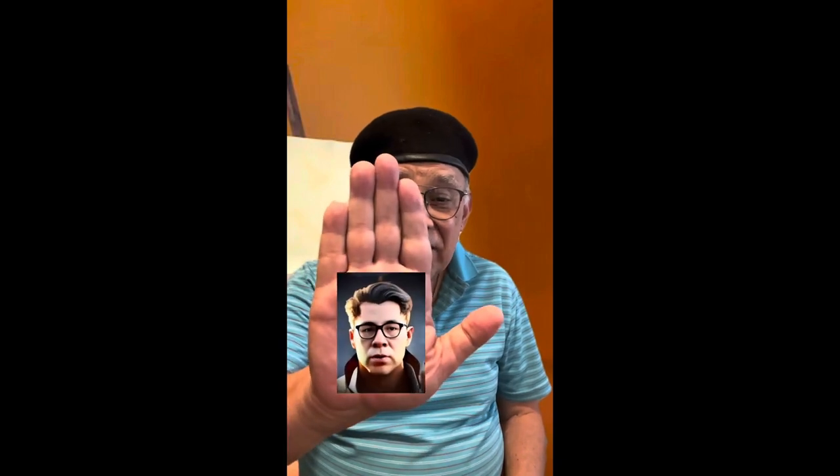Hi everybody, Grandpa Murray here. As I said, we got a special thing going now. Years ago when I was a young guy, just a youngster, just getting into the painting community, like this guy.